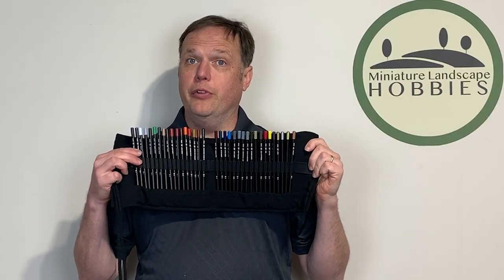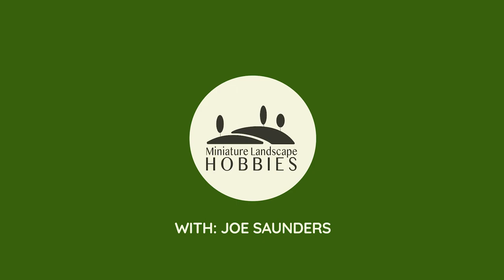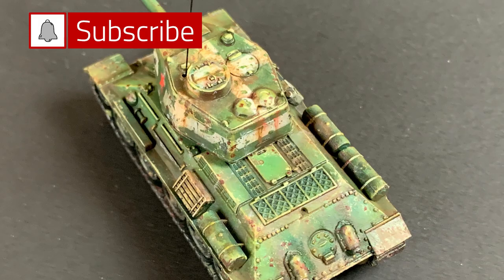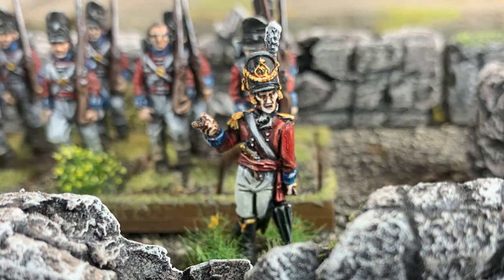Hi, I'm Joe Saunders of Miniature Landscape Hobby, and in this episode we're gonna talk about AK Interactive's range of weathering pencils. Most importantly, we're gonna talk about when to use them, why you would want them, and how to use them. Every once in a while you find a product that is an absolute game-changer, something that allows you to access new levels of ability in refining your art. For me, weathering pencils are one of those products.